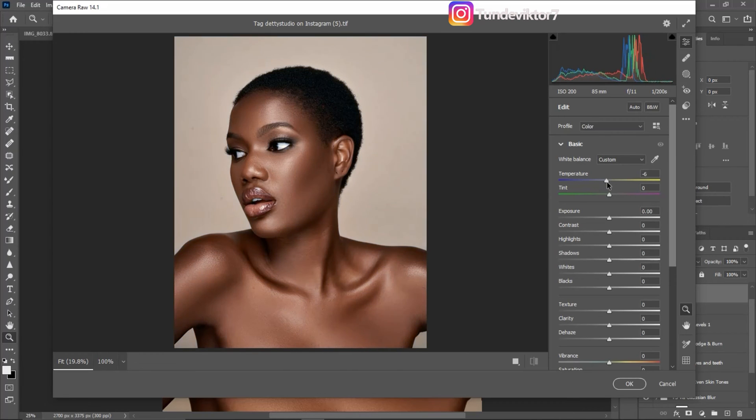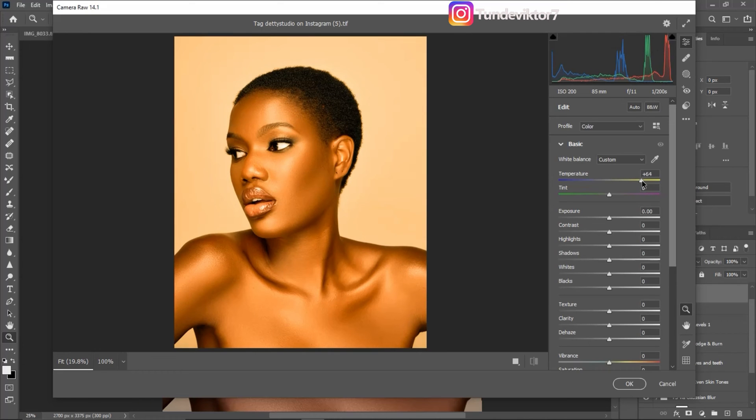To add that golden feel, I think 65 works for this image. After that, I'm going to bring down my highlights to add more details to the skin — that's the first step right there.